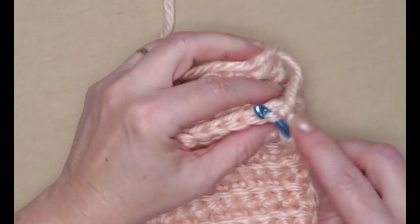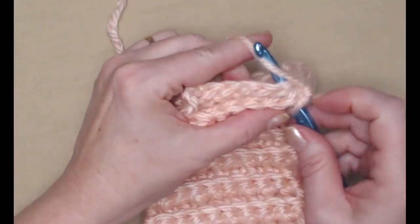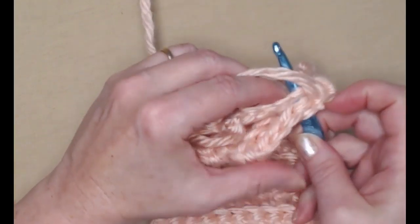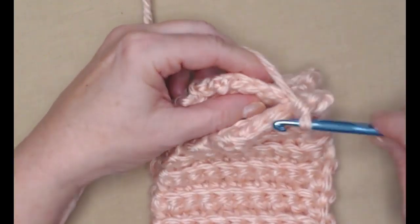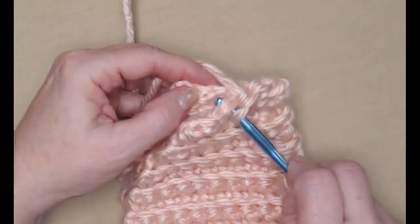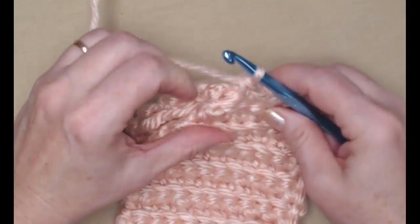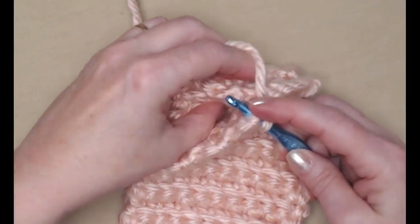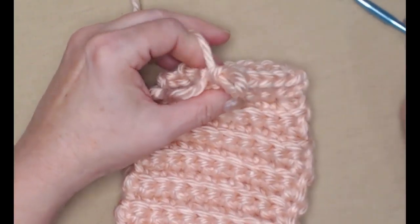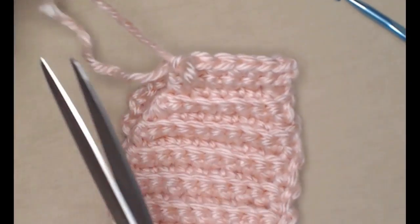We're going to go into our first stitch through both loops, and then the first chain on this side, and stitch a single crochet. We'll stitch six total across — one, two, three, four, five, six. Give it a good stretch to make sure the headband has a nice stretch. Now we can cut our yarn.